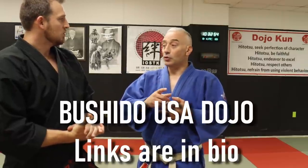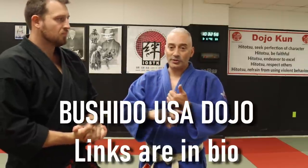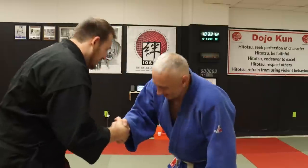Sensei Rodriguez, thank you so much. If you guys want to learn more about Shotokan and Kodokan Judo, what's a good website or social media they can find you at? We are under our school name Bushido USA Dojo — we have Facebook, Instagram, and our website. Just hit the link in the description below. Thanks so much.